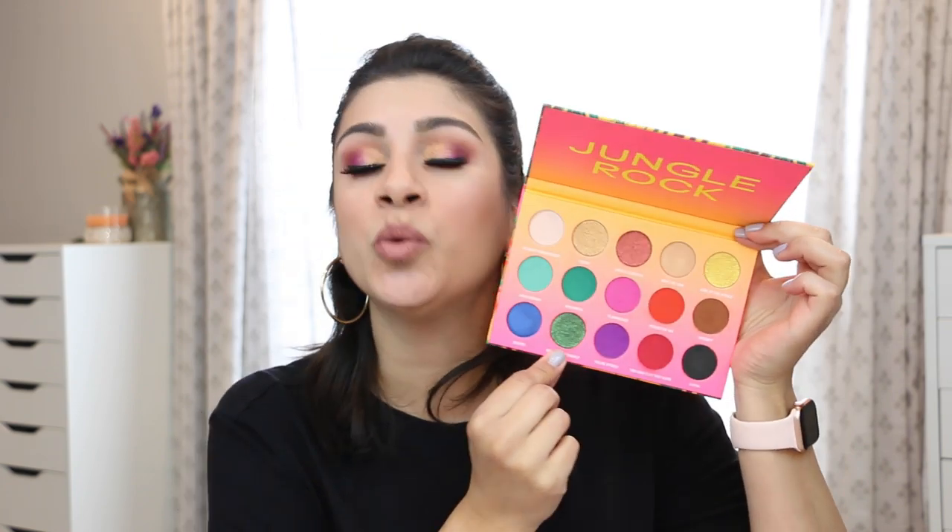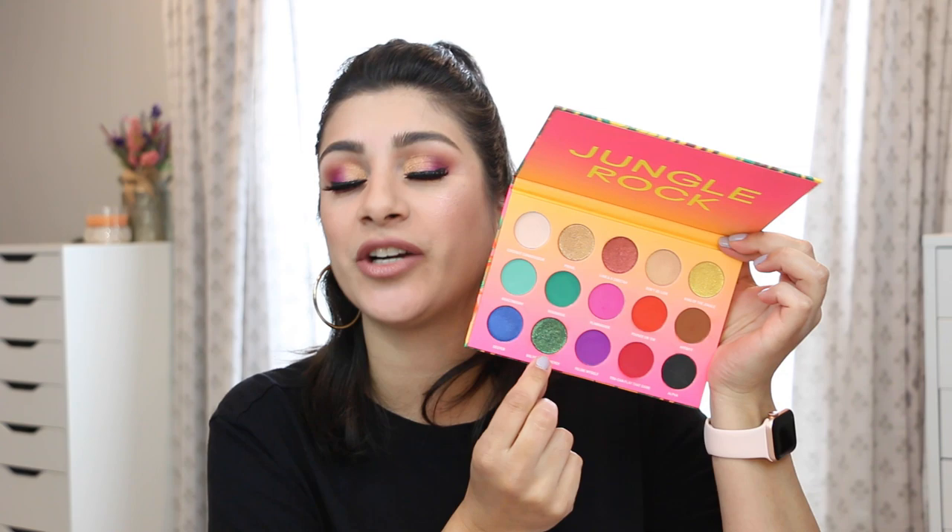With the metallics, you will get fallout — they're still powdery, but not as powdery as I remember Wet and Wild being. The more you pack on with your finger, the more fallout you'll get. If you just swipe it across without over-packing, you'll get less fallout. The worst culprit is the green one — because it has glitter in it, you need a glitter glue or to wet it, otherwise you'll get micro gold shimmer particles everywhere.